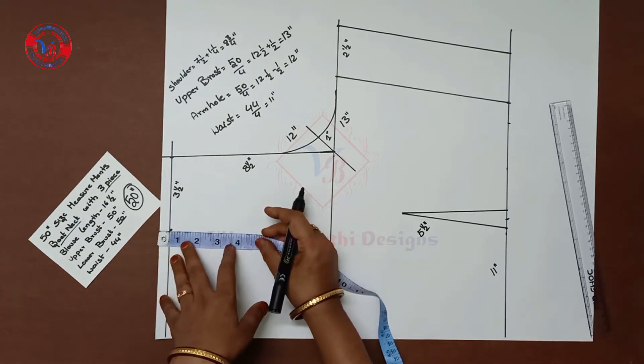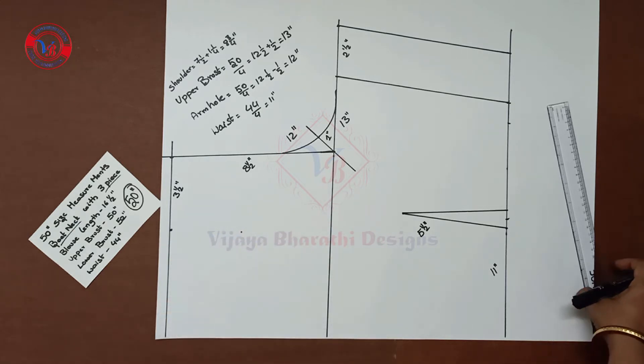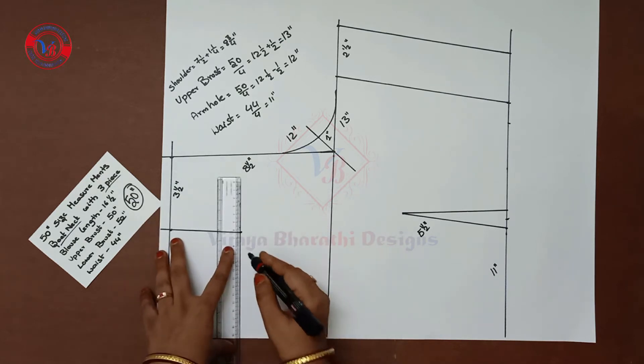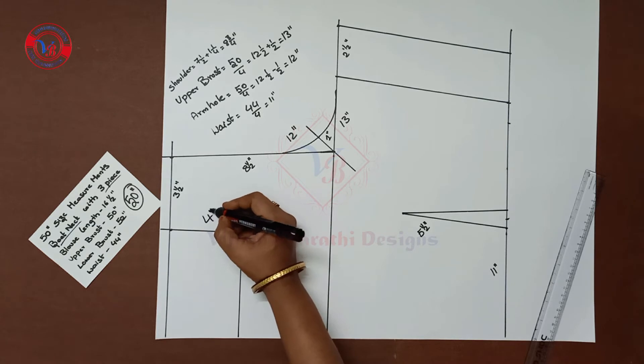Next, mark the back neck. Mark the back neck and join these two points. Then join these two points. This is 4 inches.